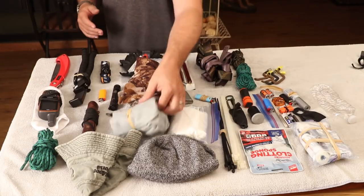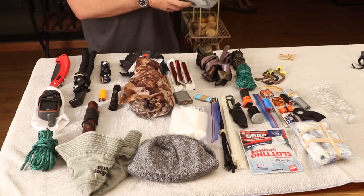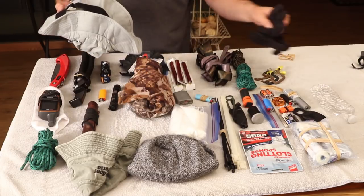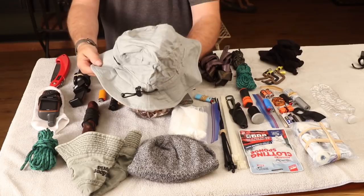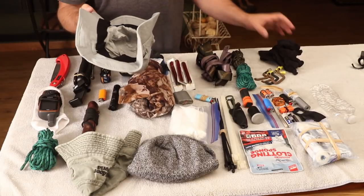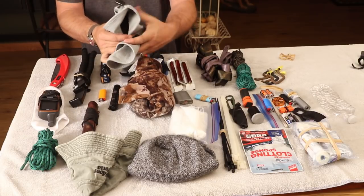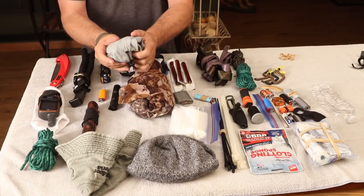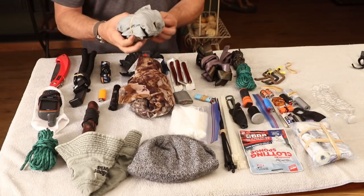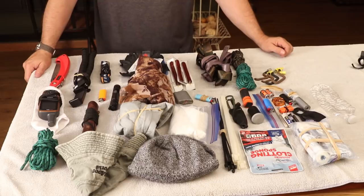This is a Frog Togs waterproof rain hat — I think they're about 13 bucks. It's ultra lightweight, made from that Frog Togs material, folds up nice and compact. I leave this in my pack all the time. If I get caught in the rain that big wide brim really makes a difference keeping me dry and comfortable. I also have a spare pair of regular black jersey gloves in there in case my hands get cold.